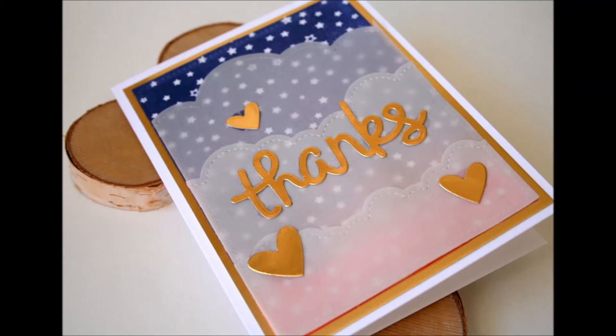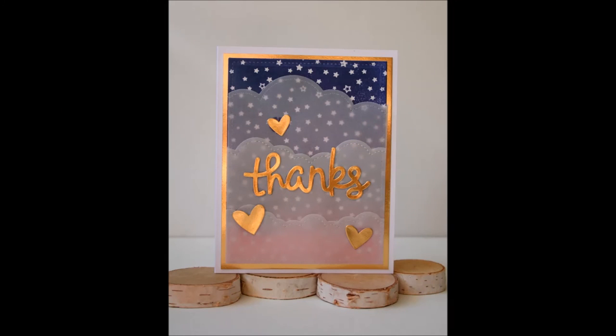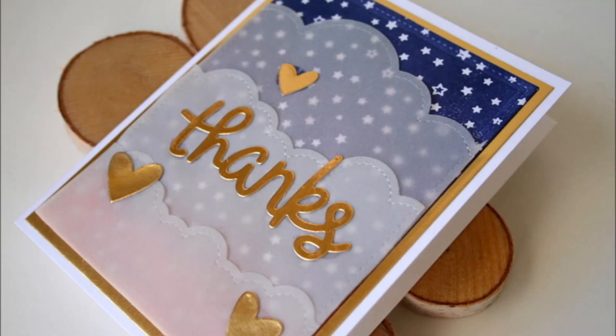If you like this video, please give it a thumbs up. If you're interested in more crafty videos, you can subscribe to my channel. Check out the Lawnscaping challenge — I'll leave a link in the video description, including a link to Ellen Hudson who is the sponsor for this challenge, and to the products in the video description below. Thanks for watching, bye!